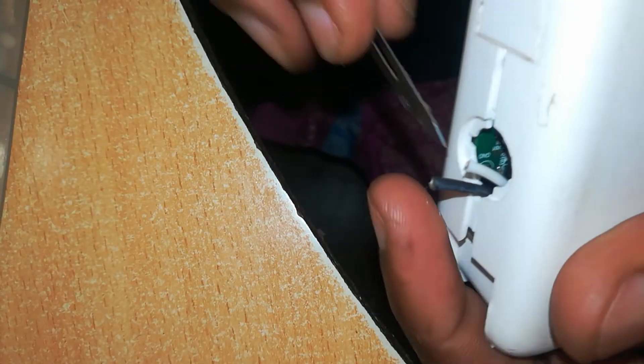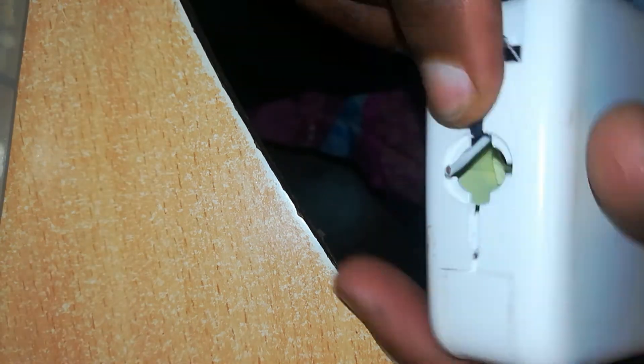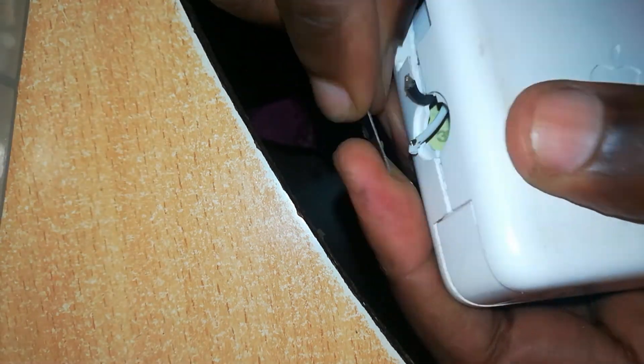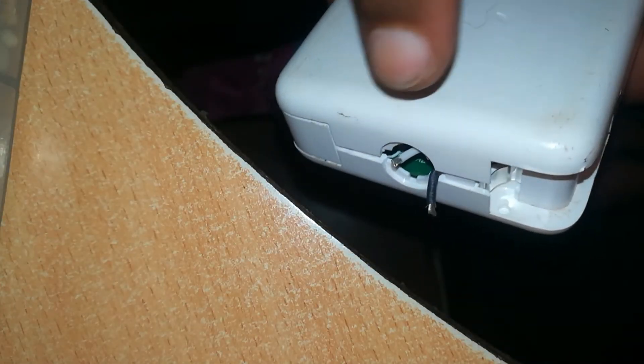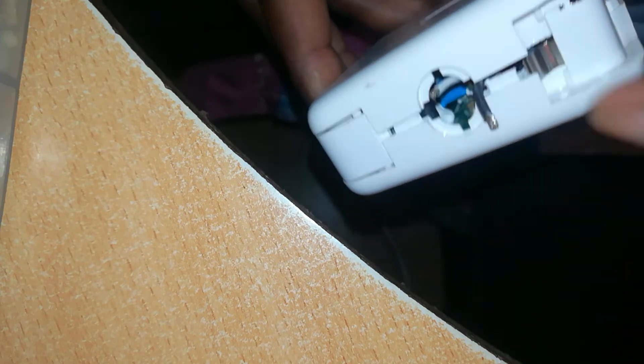Next, we peel off the insulation from these wires. Connect this to a power source. If you hear that popping sound, it shows you that this charger has input. All you want to test now is if it has output.